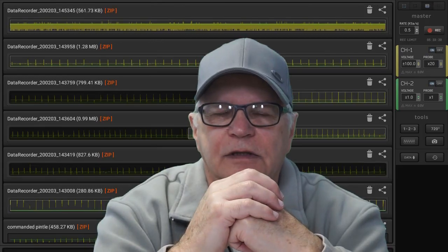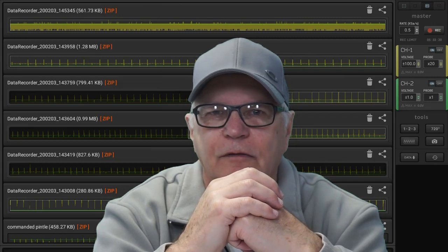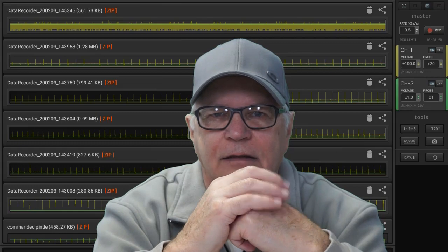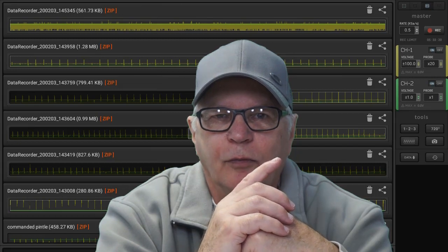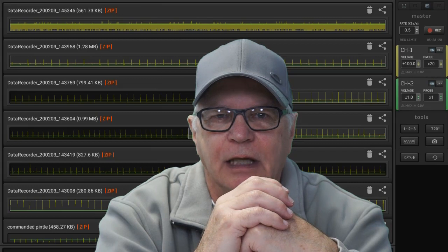As hobbyists and do-it-yourselfers, our choice of scan tools, oscilloscopes, and automotive and electronic tools will reflect the fact that we're hobbyists and do-it-yourselfers. The gap between our budget options and those more pricey, so-called professional options is narrowing all the time.